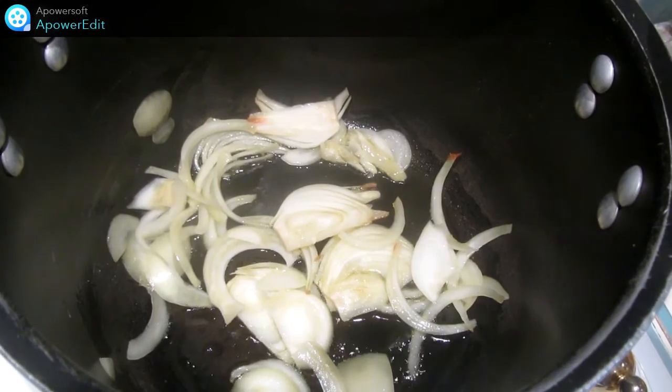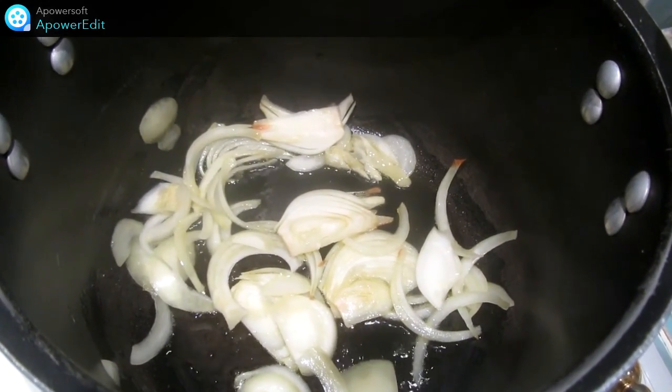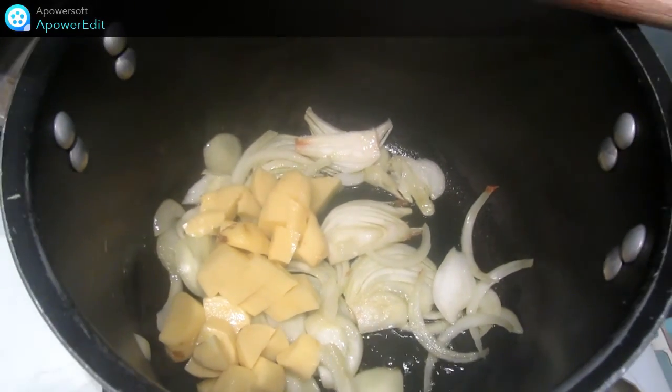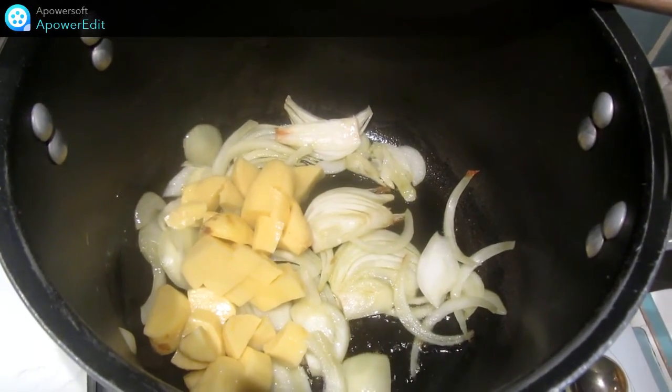Dans ma casserole avec de l'huile d'olive, je fais revenir mes oignons. J'ajoute ensuite les cubes de pomme de terre et je fais revenir le tout jusqu'à ce que cela prenne une légère coloration.